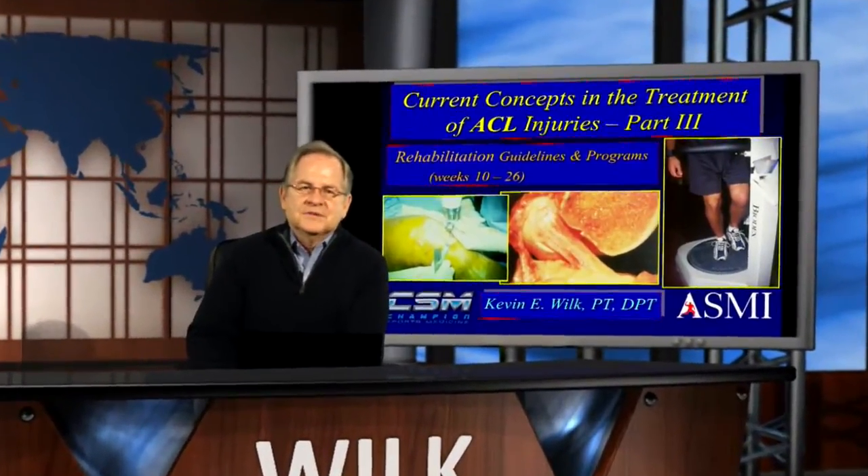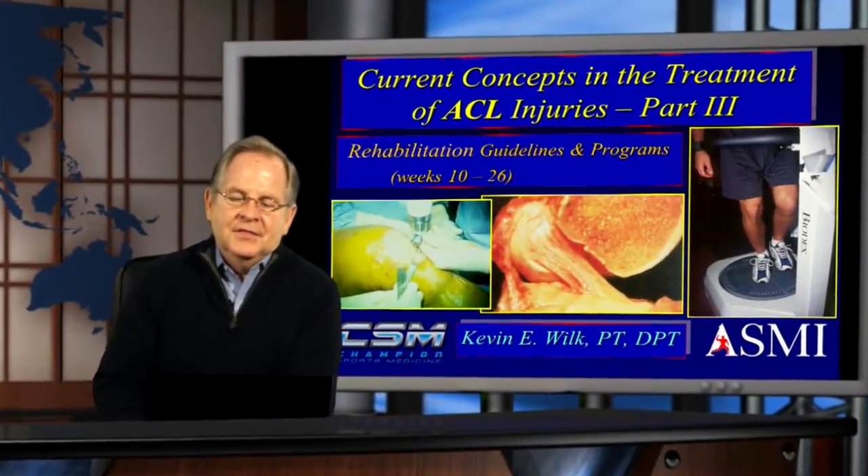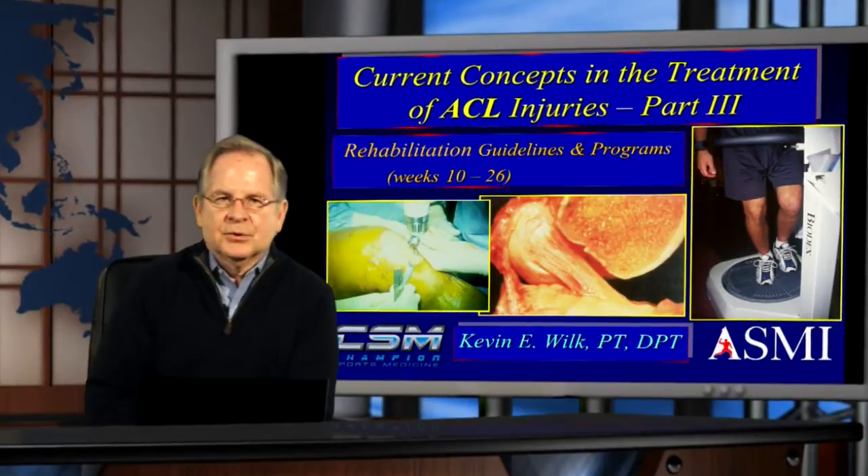Hello, welcome back to the Wilk Physical Therapy Institute. This is our February issue, and this month we're going to finish up ACL rehabilitation.